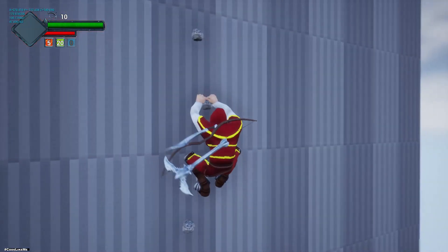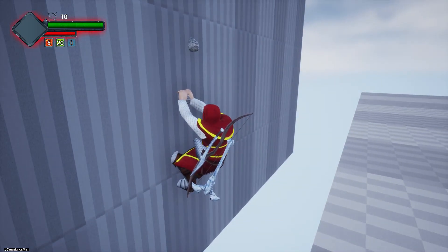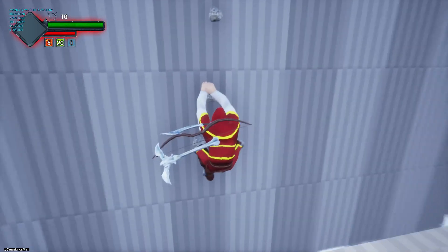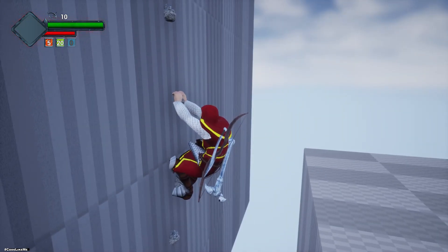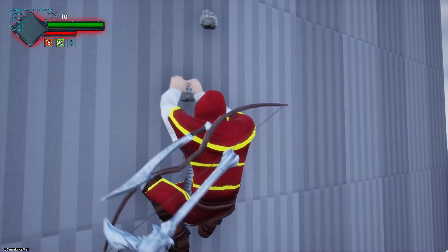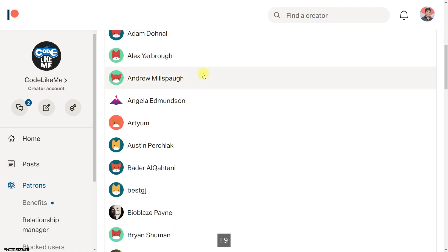This jump down part is where the character detects the knobs below, and when I press S it will let go of the upper knob and move to the knob below. If there are no knobs the character can hang on to, it will not leave even if I press S. That's the part I'm going to work on today.